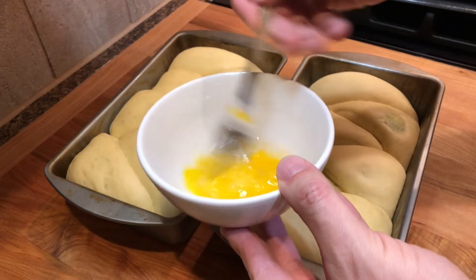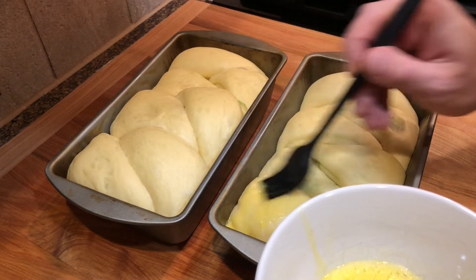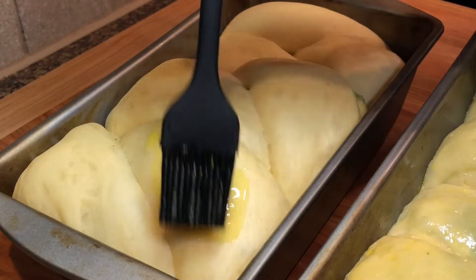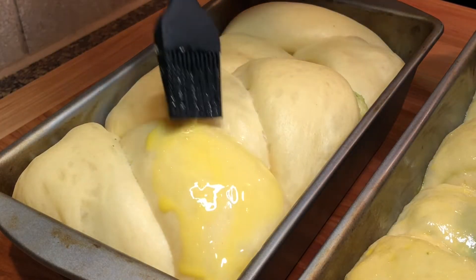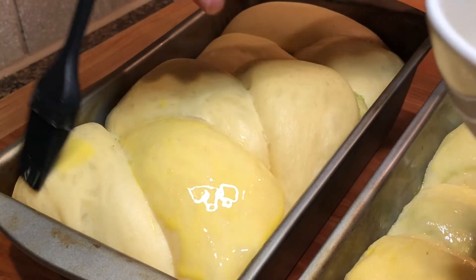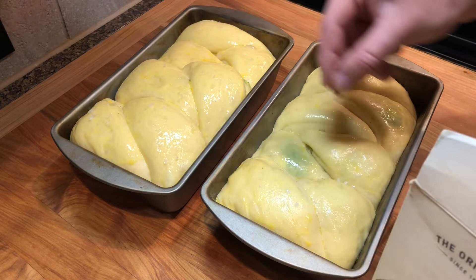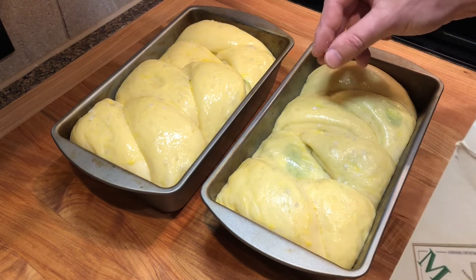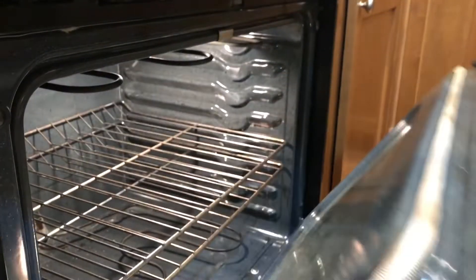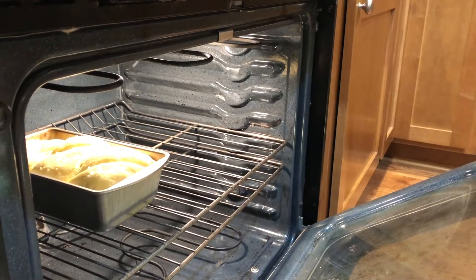Make an egg wash with one egg yolk and a tablespoon of water and lightly brush it over the loaves. I also like to sprinkle the breads with some flake salt. Bake them in a preheated oven at 375 Fahrenheit, 190 Celsius, for 20 to 25 minutes.